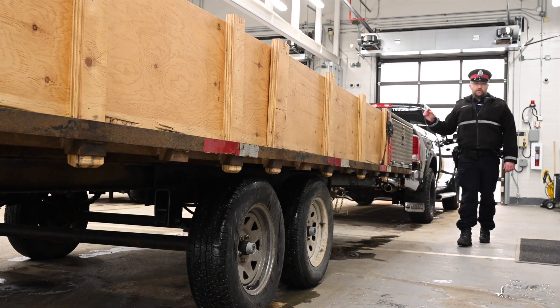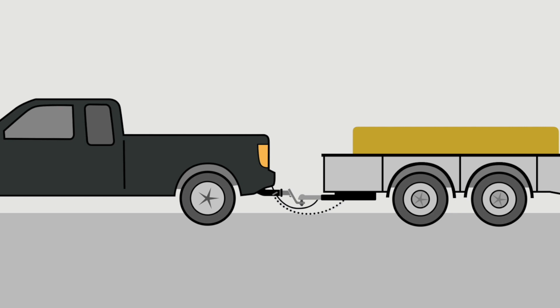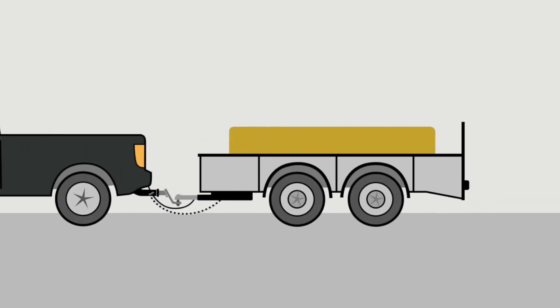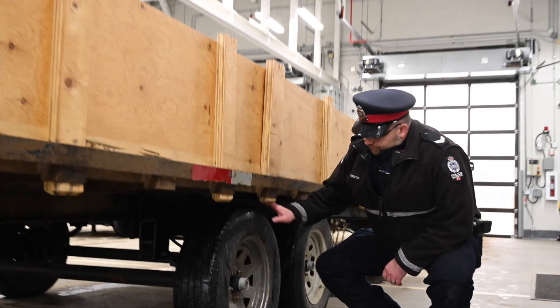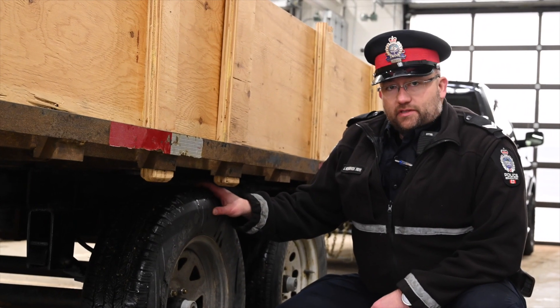Once you've finished with the attachments between the tow vehicle and the trailer, start doing a walk-around of the trailer. Begin with the tires — check them the same way as you did on the tow vehicle.